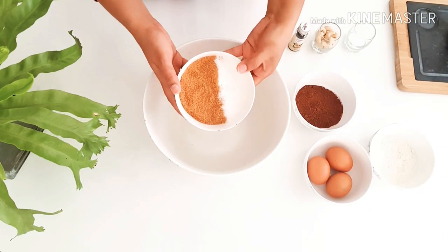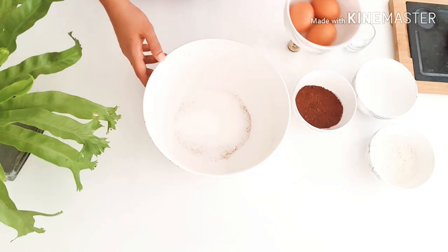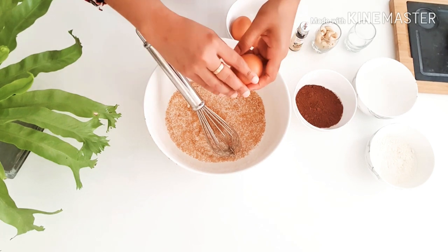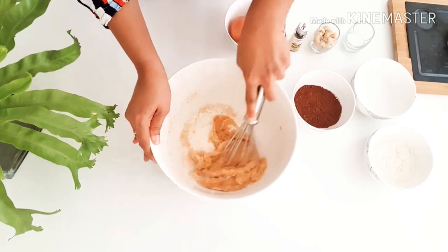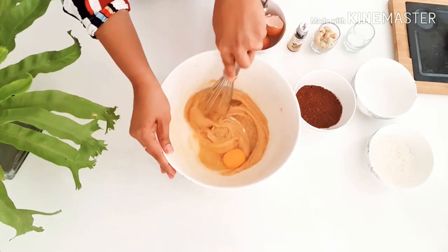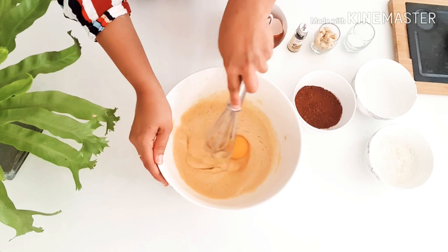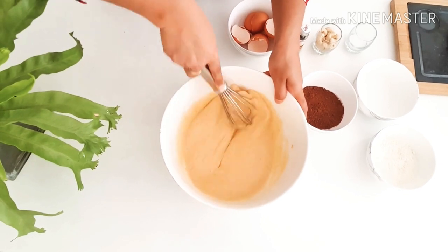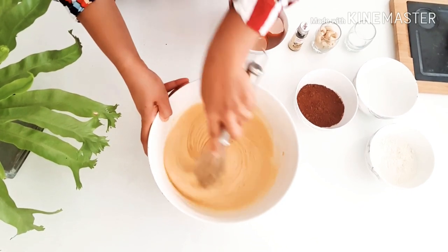Let's move on to the next step — first let's start mixing the eggs and the sugar together. I'm adding the sugar into the bowl and I'm going to add the eggs one at a time. I like to keep it simple — I'm just using a hand whisk to mix the eggs into the sugar. Try to whisk the eggs and the sugar until the mixture turns light in color. Feel free to use an electric hand blender for this process.